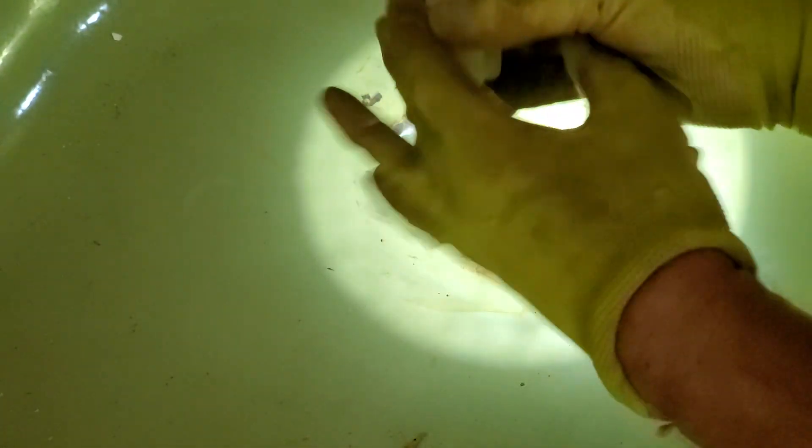I suggest doing it with gloves — it's better to do it with rubber gloves. But this is what I have and it worked last time I used it, meaning my fingers didn't get all nasty.